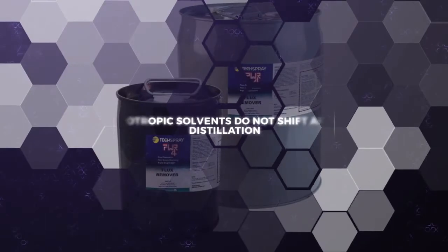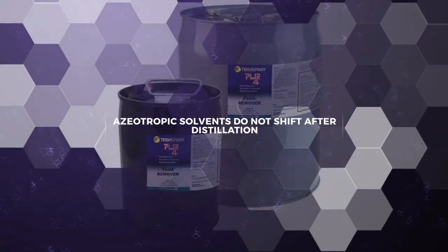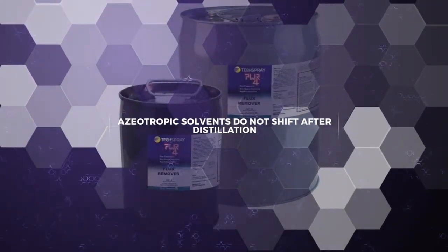Make sure you choose a solvent cleaner that's azeotropic or azeotropic-like, which won't change as it's boiled and reconstituted over and over.